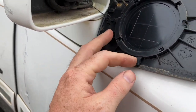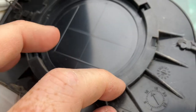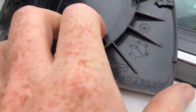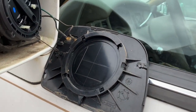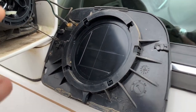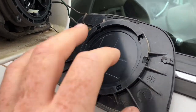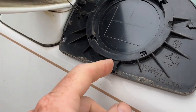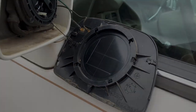Once you maneuver it counterclockwise and it pops, you'll see how it opens up the pathway for the tabs to pass through, and it literally falls right off. There is your piece of glass. It's really, really easy on this model. This is how you remove it — hopefully that helps. Thanks for watching.